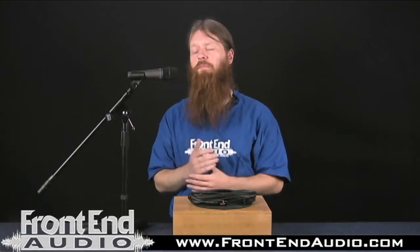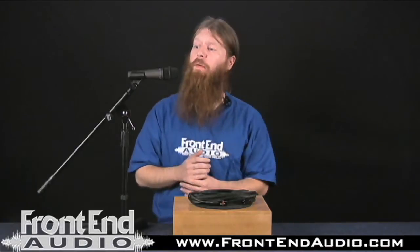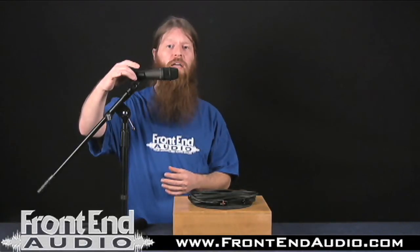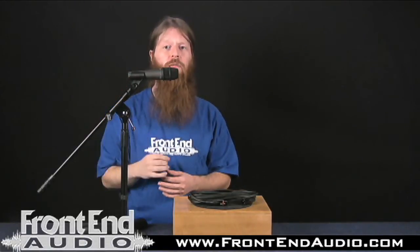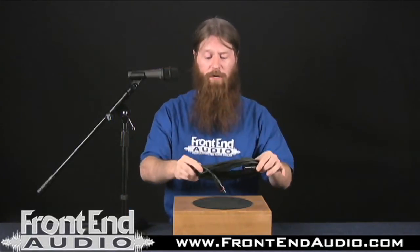It's all in all a solid-built microphone, and just another testament to CAD's quality. With the microphone, you also get the mic clip here that mounts to any standard mic stand, and you get a 15-foot microphone cable, so great value there.